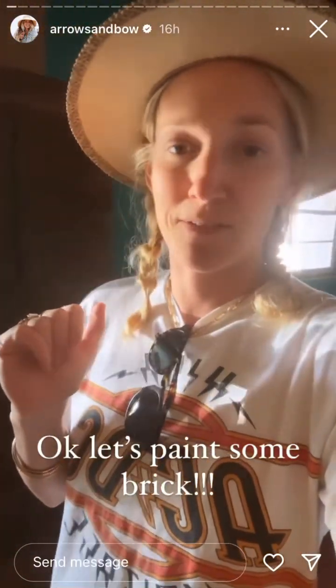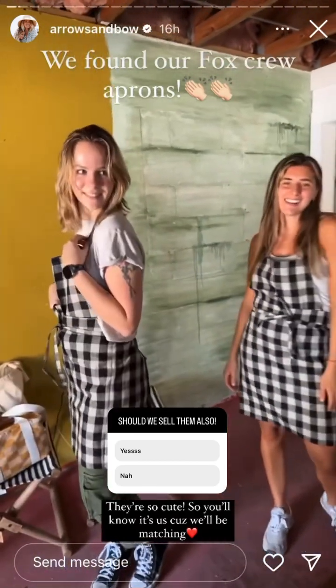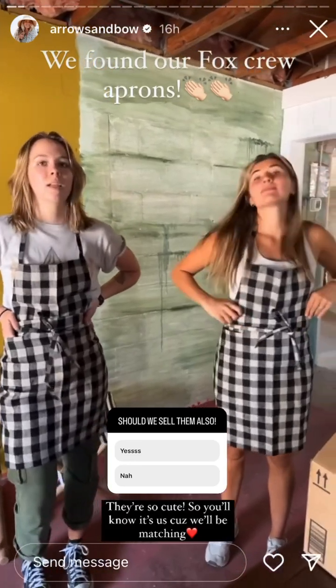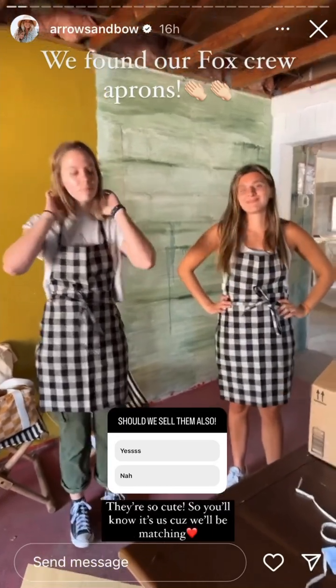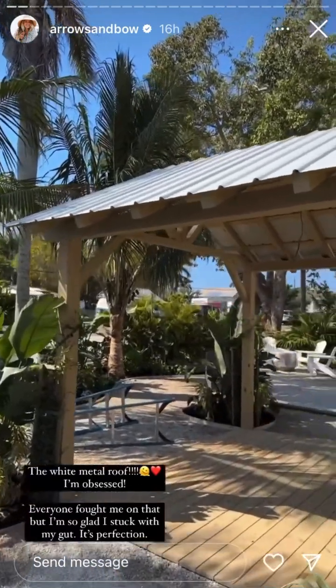Look how cute these aprons are! Who doesn't love some black and white check — I guess it's a gingham — but so, so cute. They have little pockets in them. I think this is the one. We've ordered so many aprons but we love this one. So the whole Fox crew will wear these cute little aprons, so you'll know it's us.